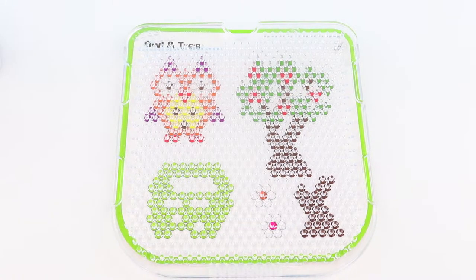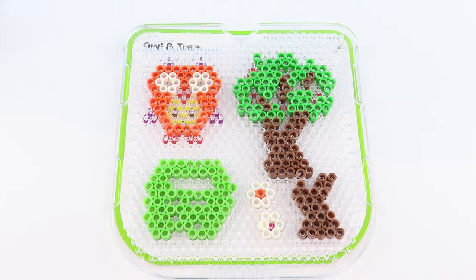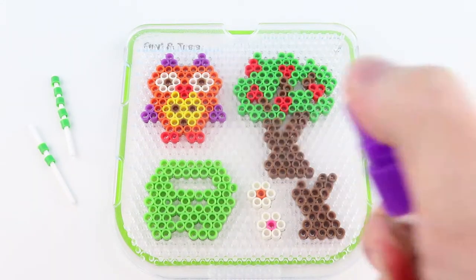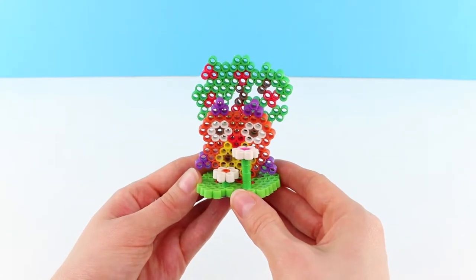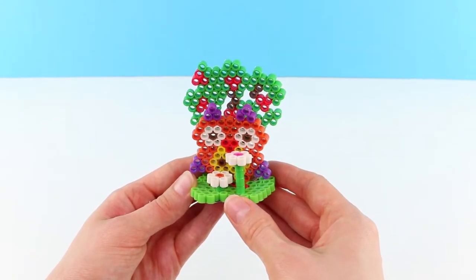Right, enough talking — let's make these designs! Let's make the Owl and Tree. Now the design is complete, let's give it a good spray with water. Now let's leave that one to dry. This is a super 3D scene — look at this! It's an owl, an apple tree, and some flowers.